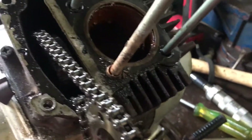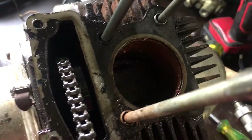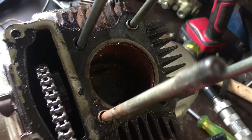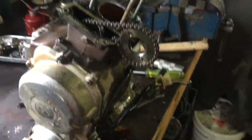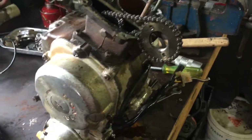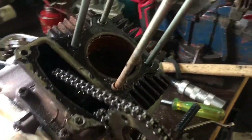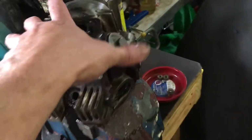All the bottom end oil that's coming out — it seems to turn over okay. So I'm just going to clean that bore, put it back together and see what happens, and play from there. I doubt it's going to run great, but we've already got parts. Worst case, you can buy brand new pistons, rings, everything for these things.